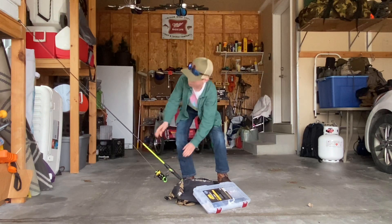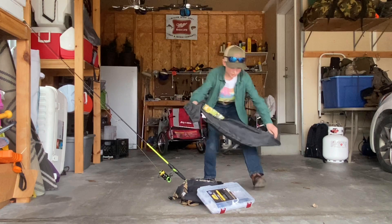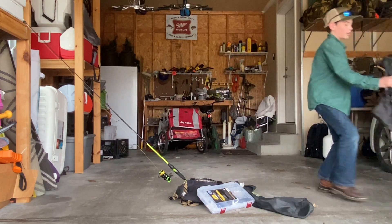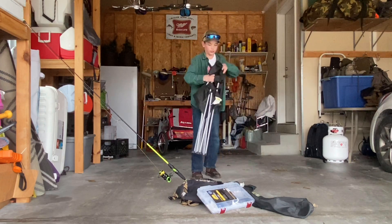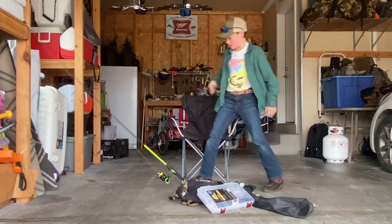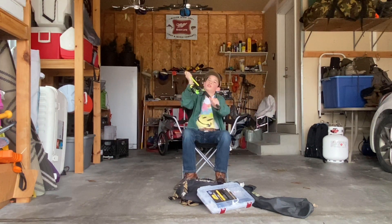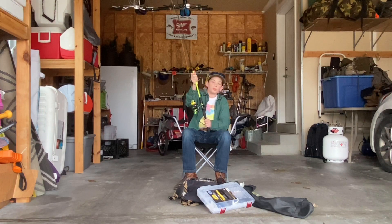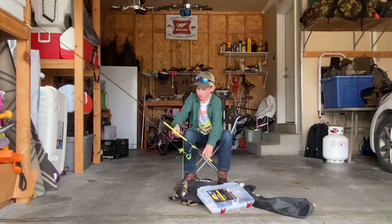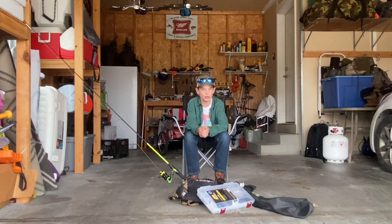Now we got the chair. I grab the chair — it's a good chair, just a folding chair. It's got a good cup holder. There's the chair. See what we got next.